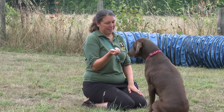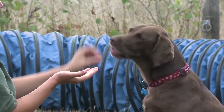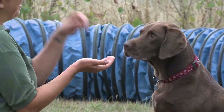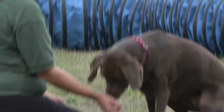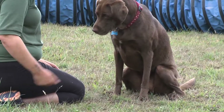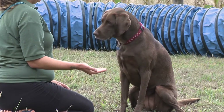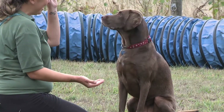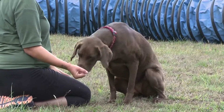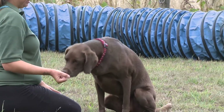Once we've done that a few times, we can start to up the criteria slightly, because what I'm aiming for is that rather than looking at my hand and dribbling, my dog is going to look at me as a request for the treat. So gradually I start to move the treat up to my eye so that becomes the reward zone for the dog. In a very short session you will get to the stage where your dog is looking at you rather than your hand to earn the treat.